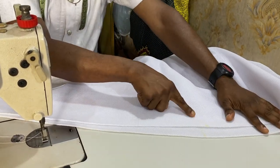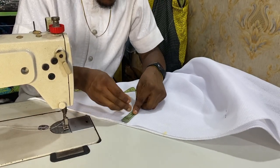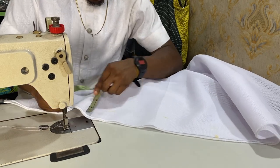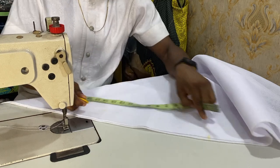We are going to be sewing from the 18 inches down to that point, but before you do that, always know that your body allowance is 2 inches. So we are going to be sewing with respect to the 2 inches — that is how we are going to be closing it.